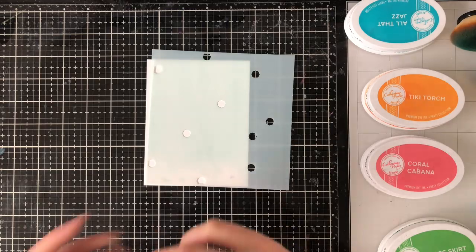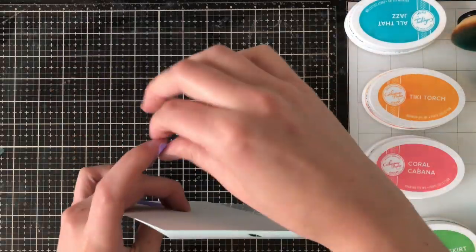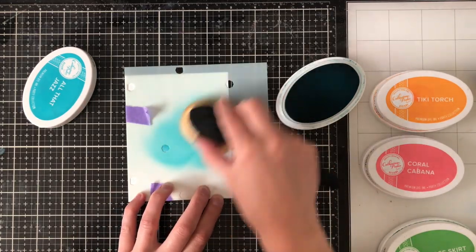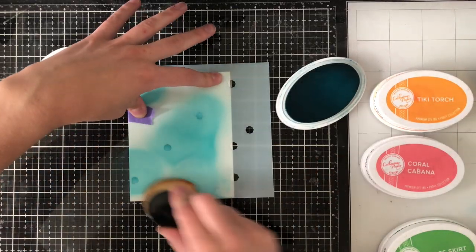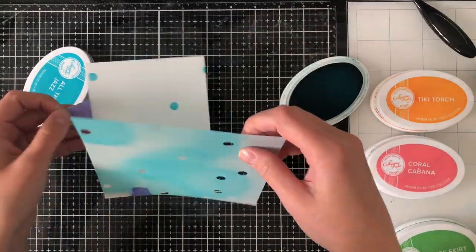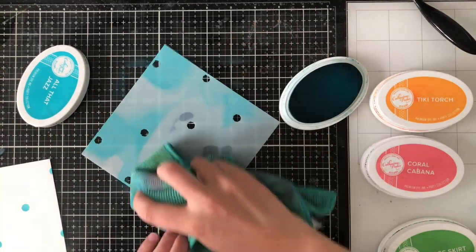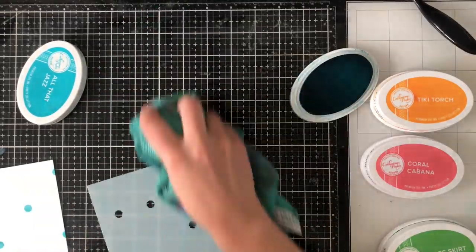All you need to do is grab a couple pieces of washi tape or some purple tape, and line up your stencil with the corner of your cardstock. This makes it really flexible because you can do any size cardstock with the turnabout stencils as long as it doesn't exceed 6x6, the size of the stencil itself. I'm going in with some All That Jazz ink from Catherine Pooler and a brush from Picket Fence to brush in the color. After that, just wipe off the color on your stencil — I spritz a little water and wipe it with a microfiber cloth — then turn it.